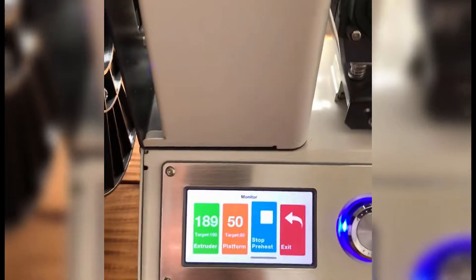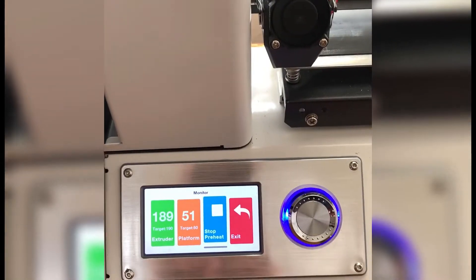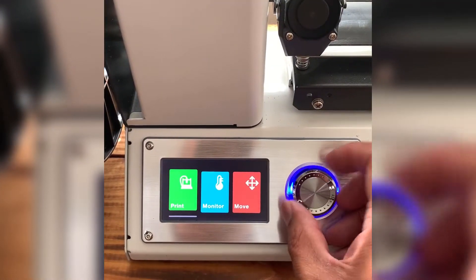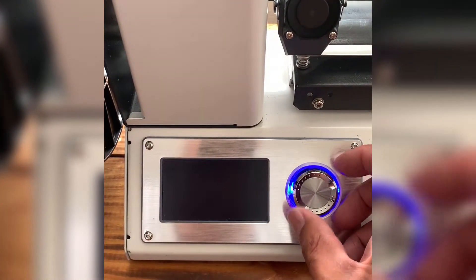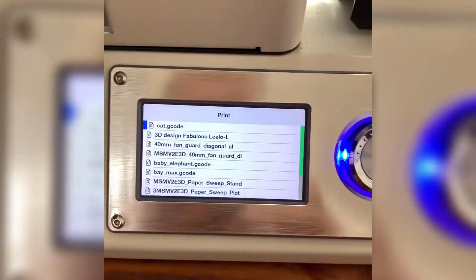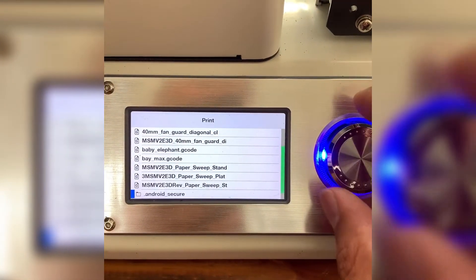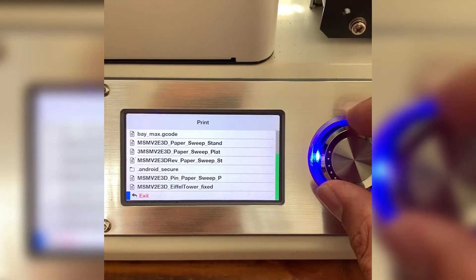The preheating is done, so now we're going to go ahead and get started. We're going to go back to print. It's going to read that file on the memory card, and we're going to go down to the Eiffel Tower.